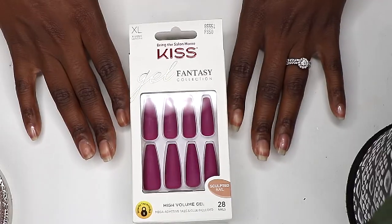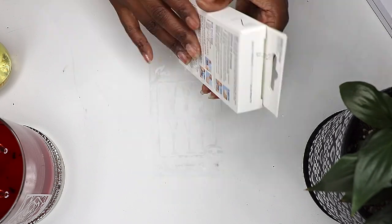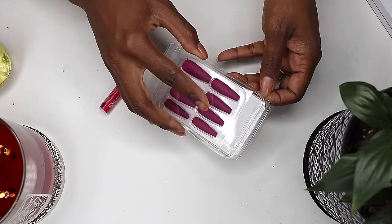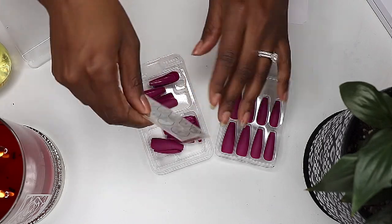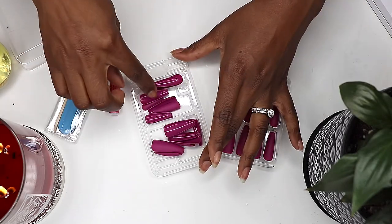I picked these up on my latest beauty supply run for $7.99. They're from the Kiss Gel Fantasy Collection and I love the color and the shape. They come in varying lengths. This one is extra long, but I've seen nails way longer than this, so I don't know if I would describe them as extra long.